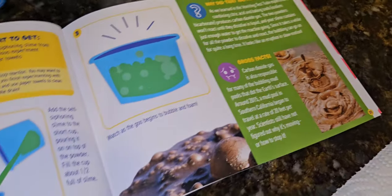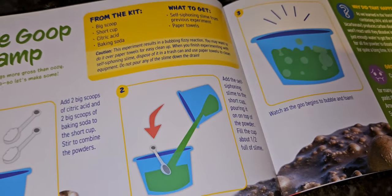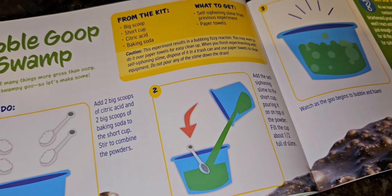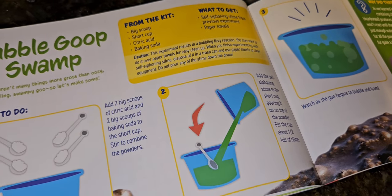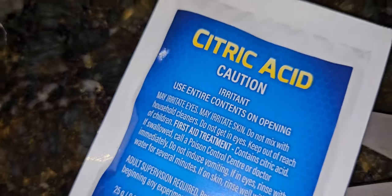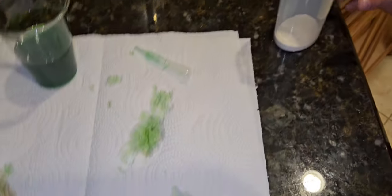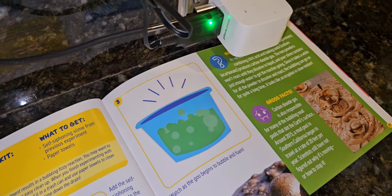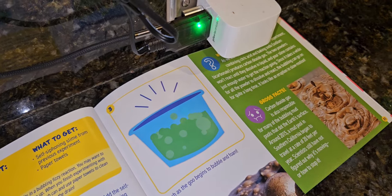We'll put water in after. Two big scoops of citric acid and two big scoops of baking soda to the short cup. We got a new beaker with two scoops of baking soda and two scoops of citric acid — they're in there. Keep it on the paper towel just in case. Now add the self-siphoning slime to the short cup, pouring it on top of the powder.